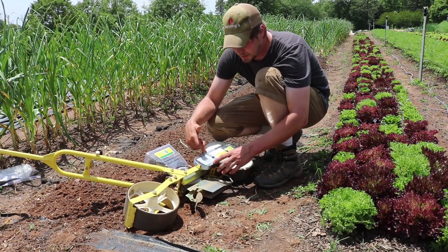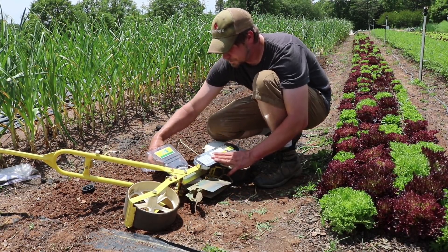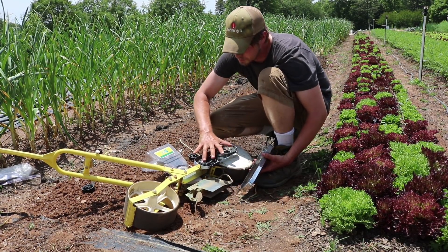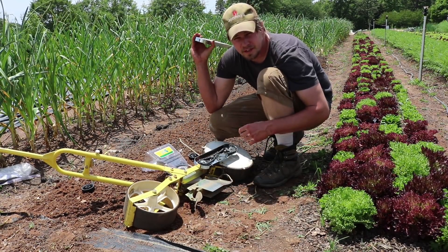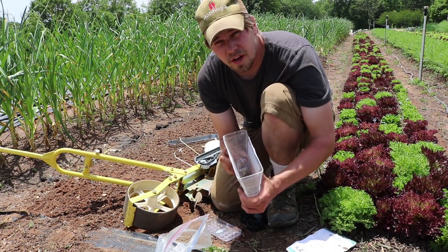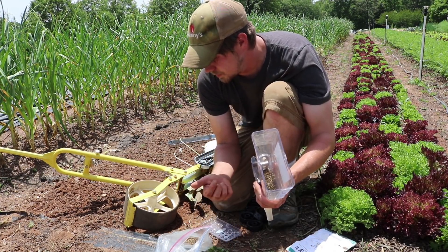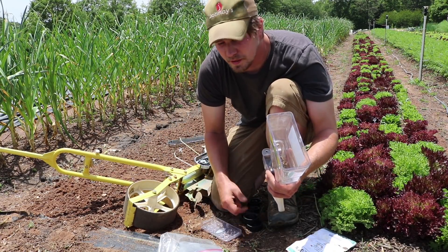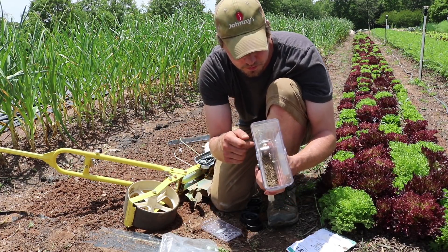This is what we use to seed the carrots — this is a Jang seeder. It's a precision seeder with different size rollers and two gears that you can switch out to give you your spacing. This is expensive — it's like 400 bucks — but planting one of these beds with carrots and selling it pays for the seeder, so it's a good investment.